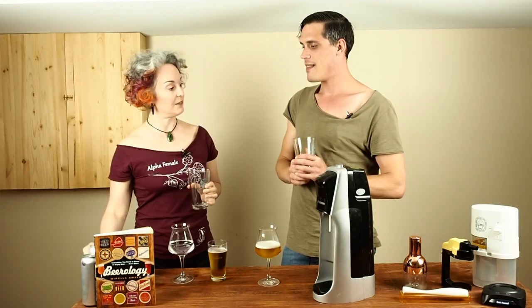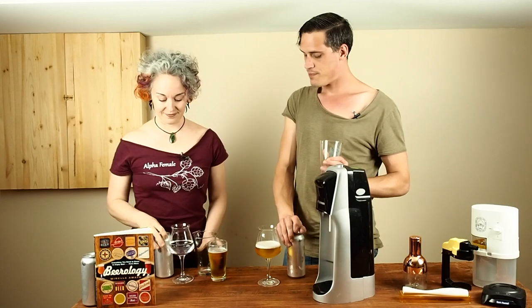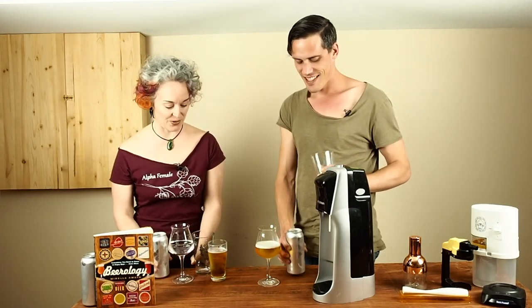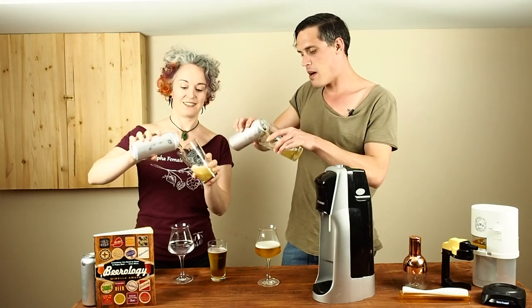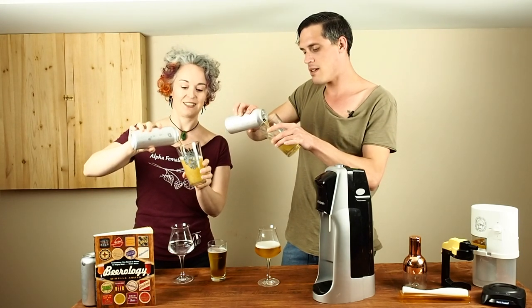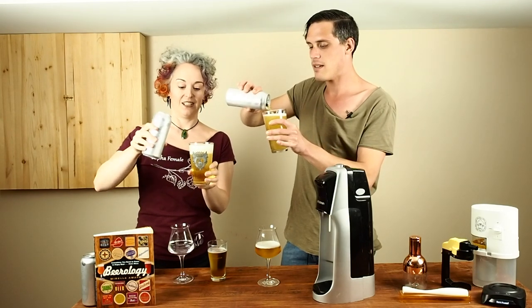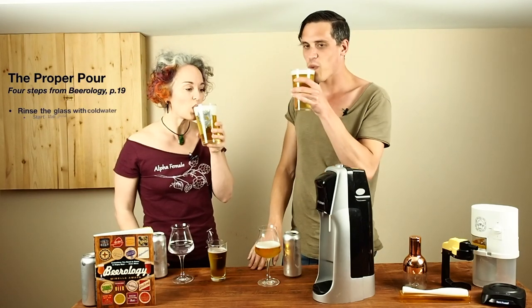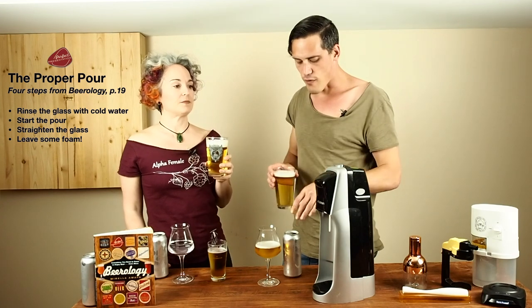And Matt, I think we've earned ourselves a beer today. I think we have. We've worked very hard. Synchronized pours. Perfect pour. On point. I can't wait to drink this. That makes two of us. Cheers. Mmm. Refreshing.